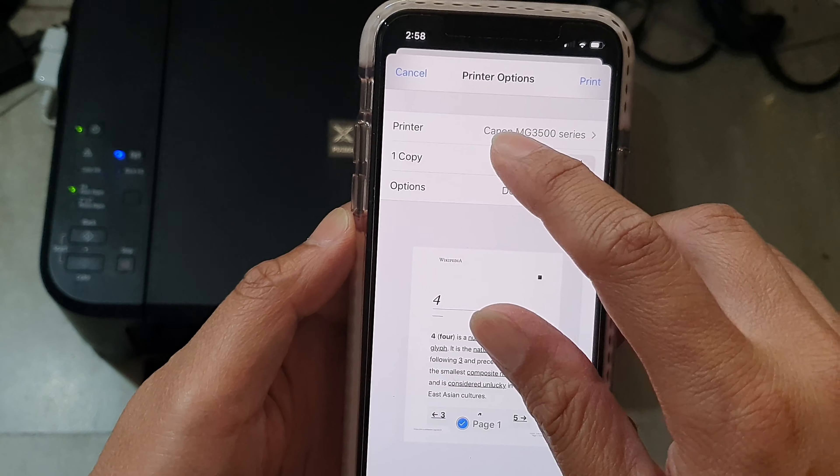Then go down and tap on Print. In the print menu, tap on Select a Printer and choose the printer that you want to print to.